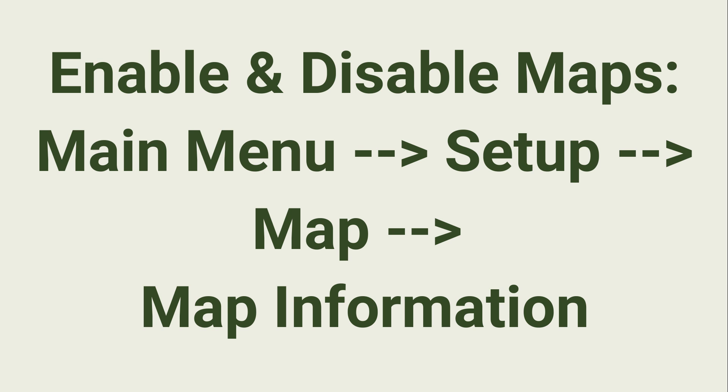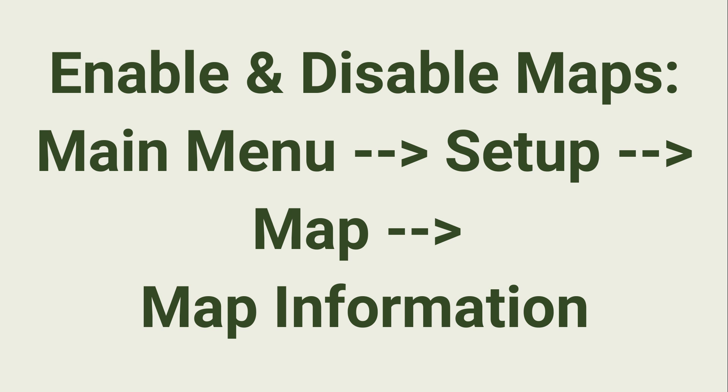Are you going to try this process? Have you already tried it, and if so, did it work for you? What are you going to be using these maps for? Let me know in the comments below. I hope you enjoyed today's video. Until next time, this is Map from Webcacher.